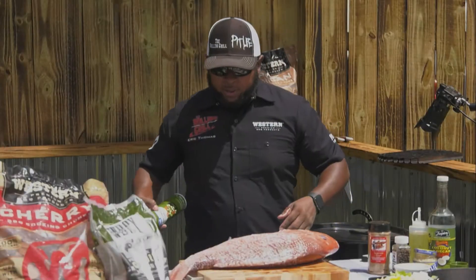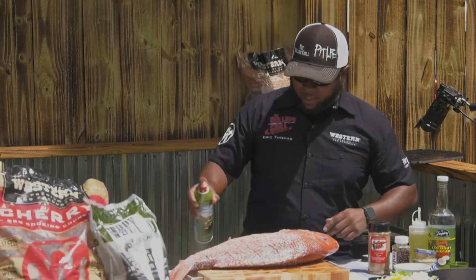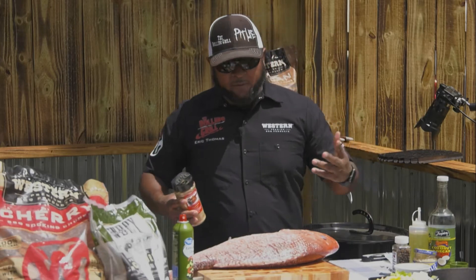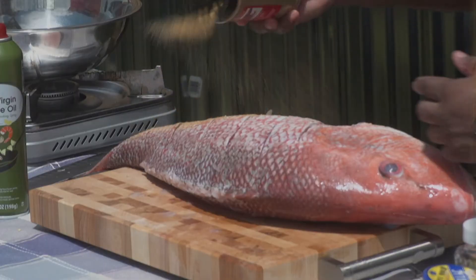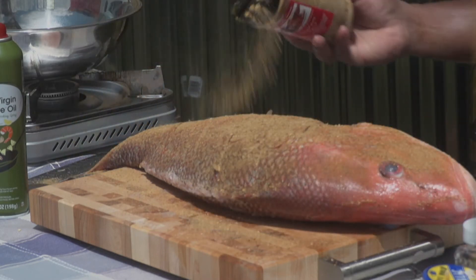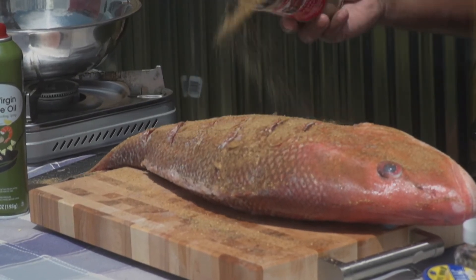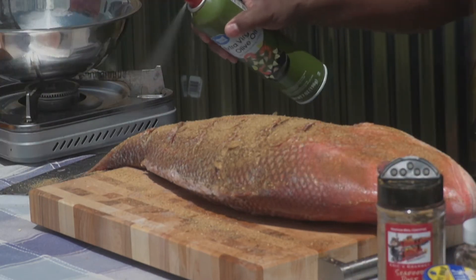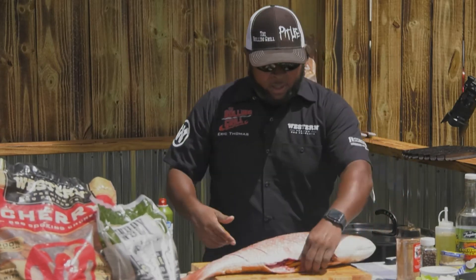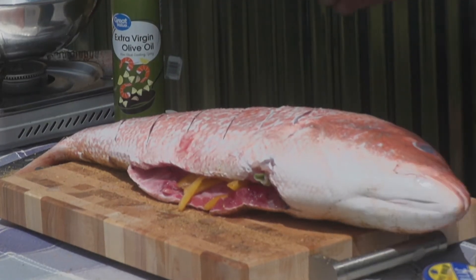I prefer extra virgin cooking spray for this application — it's easy, it's clean. Got some of my seafood dust right here. You can use whatever — Cajun seasoning, Old Bay. And you want to go heavy; this is a big piece of fish. Work some in the cuts if you can, then come back over it. Before I always come back with a layer of olive oil to kind of lock it in. That's our cooking side; this will be our presentation side. Because a fish this big, we're not flipping it. There's no need to flip it.